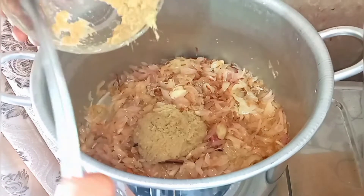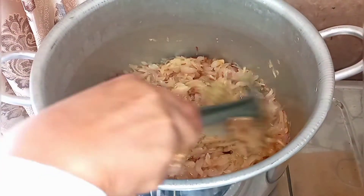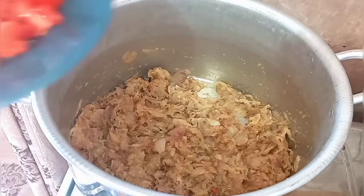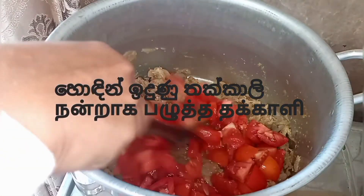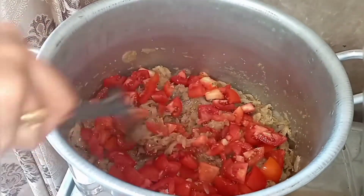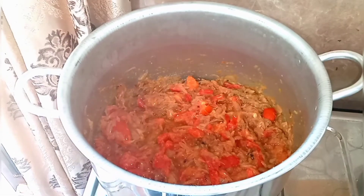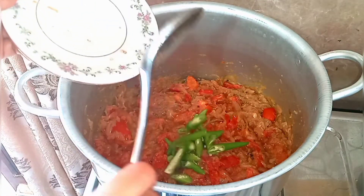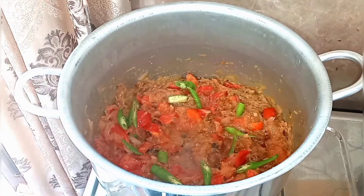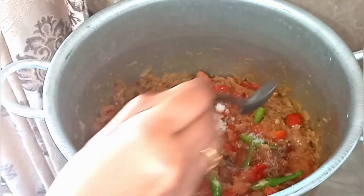Add the ginger-garlic paste, put the tomatoes, keep it for 5 minutes. Put the green chilies, add salt as wanted.